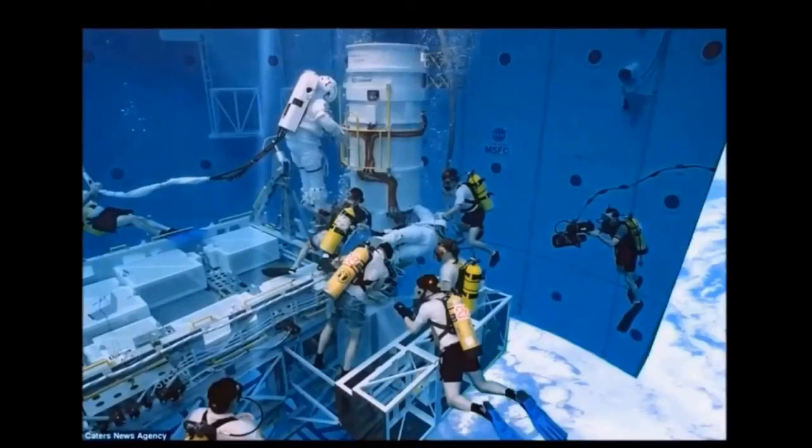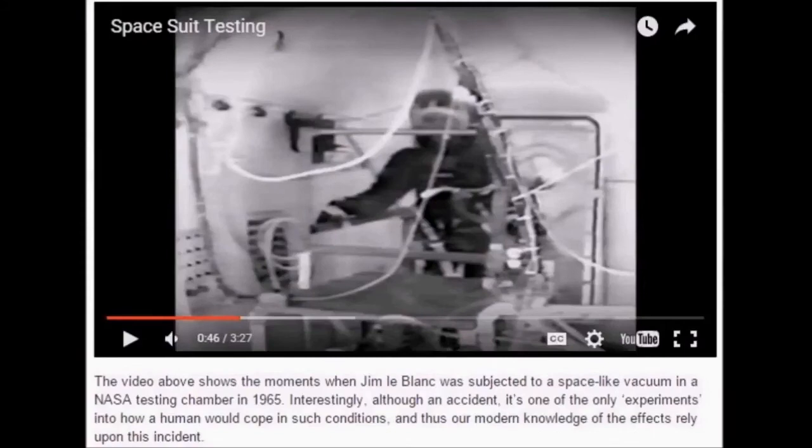Here is one of the few instances of an astronaut supposedly in a vacuum chamber. I think they tried to use a spacesuit in a vacuum chamber but quickly realized it's impossible — at least in a high vacuum — so they immediately started their policy of only using swimming pools to train. The caption says the video shows moments when Jim LeBlanc was subjected to a space-like vacuum — a medium vacuum — in a NASA testing chamber in 1965. Interestingly, although an accident, it's one of the only experiments into how a human would cope in such conditions.